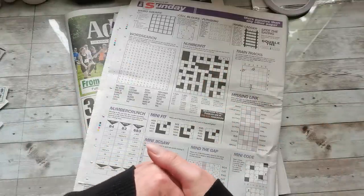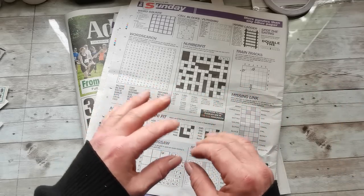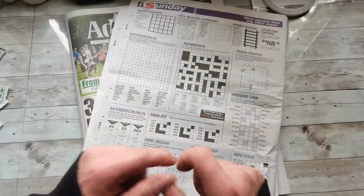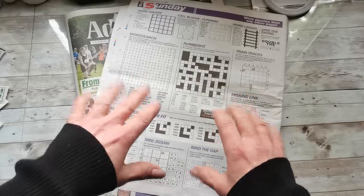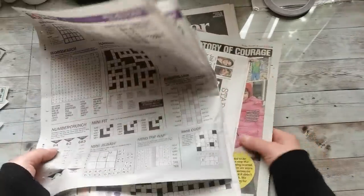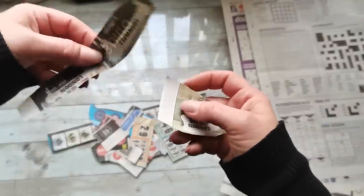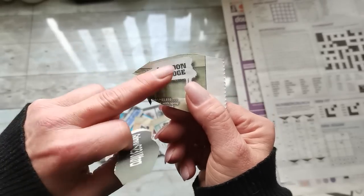You will need some blank paper to add as your journaling pages, but any embellishments or decorative parts you can find in newspapers. So today we're going to create embellishments from newspapers. I already cut out a few from my newspapers and I'm going to show you what you can find. I was quite surprised when I found these images.